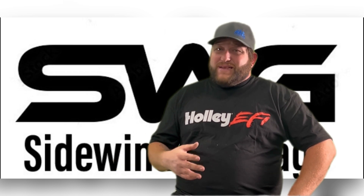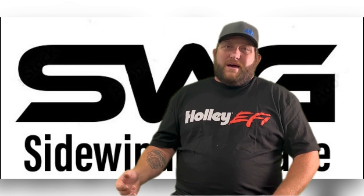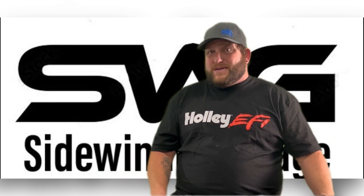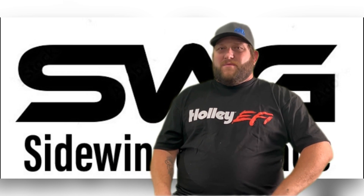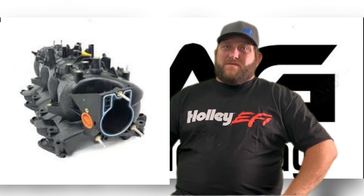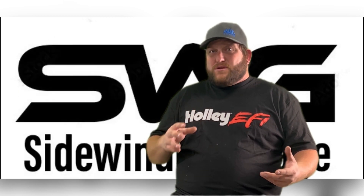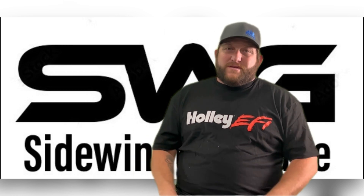Overall, the differences of the LS1 and LS6 intake manifolds are mainly in their construction and runner design. The LS6 is often considered an upgrade over the LS1, but it's more at a higher RPM where you'll see that difference because of the plenum. The LS truck intakes offer a design with longer intake runners compared to the LS1 or LS6. The longer runners optimize low-end torque and throttle response, which is beneficial for trucks for towing and heavy loads.